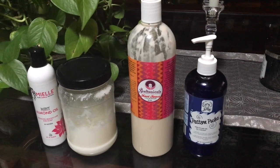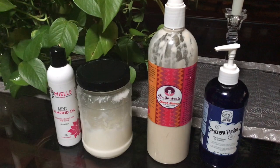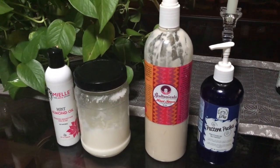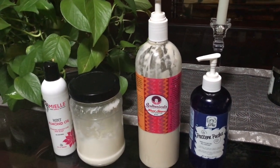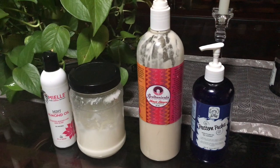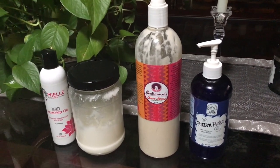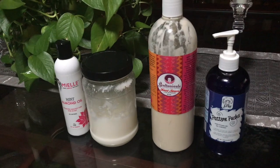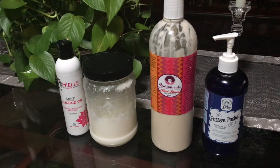These are the products I'm going to be using today. I do a process called the LOCKS method, which stands for Liquid, Oil, Cream. I've modified mine for my own hair — I call it LOCKS: Liquid, Oil, Cream, Styler. I totally encourage you to modify any hair care system to what is essential for you. I actually need hold in order to reduce tangling in my hair.